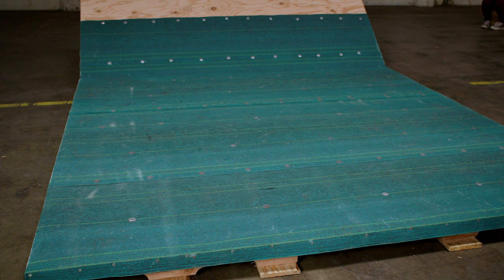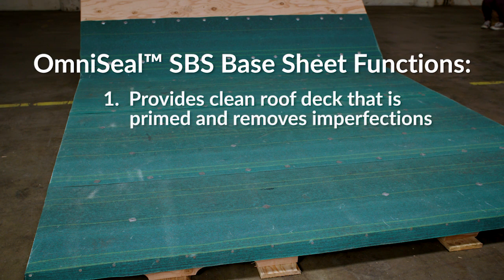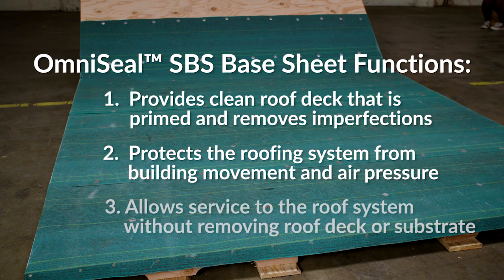The base sheet is the primary foundation for the three-ply roof system and has three major functions. One, it provides a clean roof deck surface that is primed and removes imperfections. Two, it protects the roof system from building movement and air pressure. Three, it allows you to service the system without having to remove the roof deck or substrate.